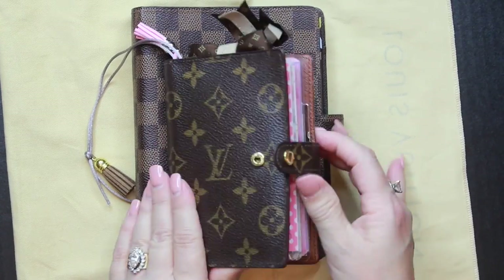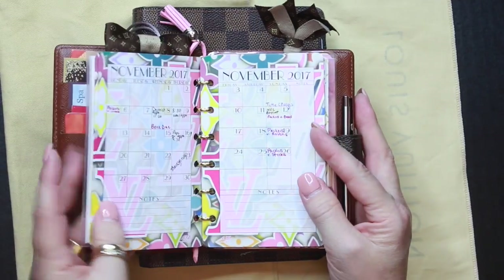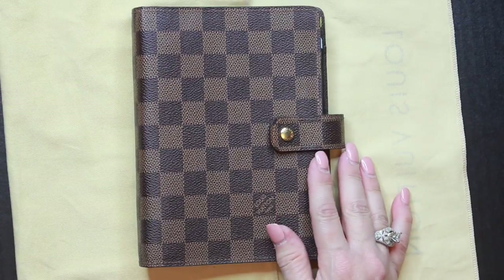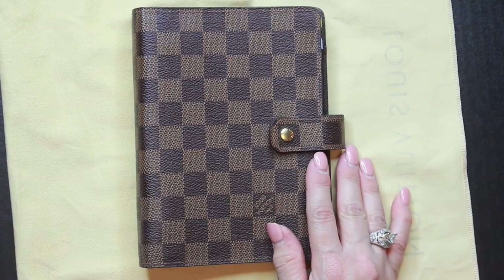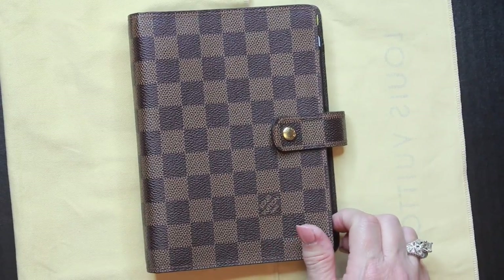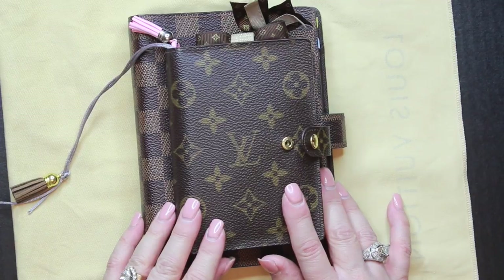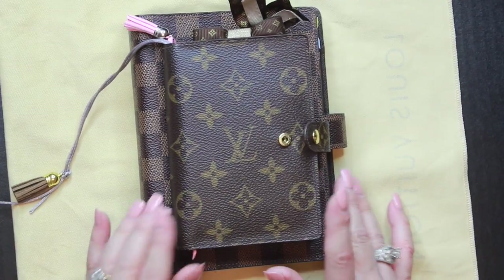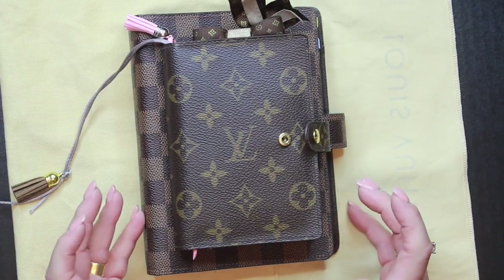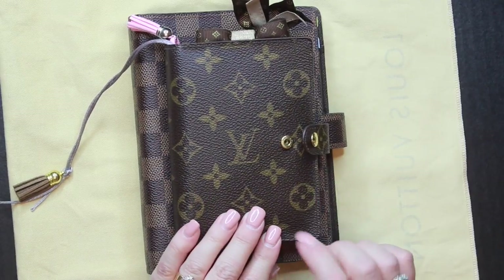I already have the PM size in monogram, which I use every day — I carry it in my purse as my daily agenda. I decided to upgrade to the MM size. I had originally purchased the PM on the pre-loved market over a year ago, just to try out whether I'd actually use a planner.